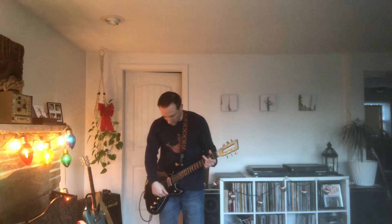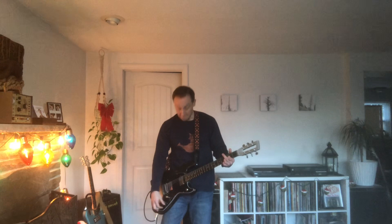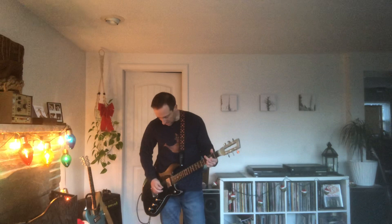All right, now the neck. The neck in humbucker first. All right, the neck in single.